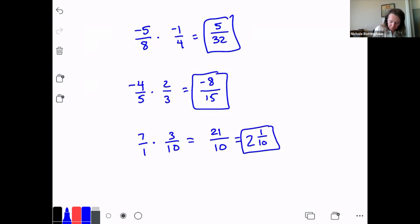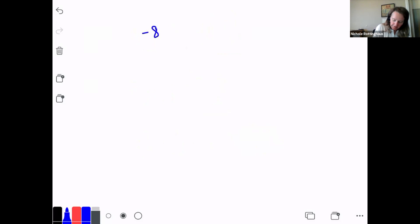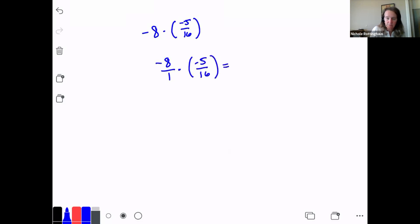Let's do negative 8 times negative 5/16. I've got a whole number, so I have to turn it into an improper fraction. This is negative 8/1 times negative 5/16. Multiply across the top: negative 8 times negative 5 is 40. One times 16 is 16. Now I have to reduce it. 16 goes into 40 two times — 16 times 2 is 32 — so I get 2 and 8/16, and 8/16 reduces to 1/2. The answer is 2 and 1/2.